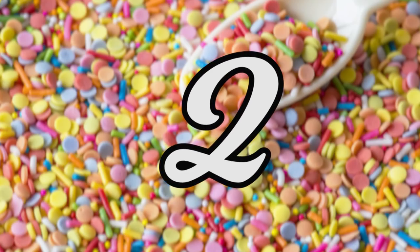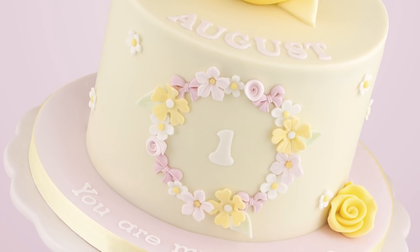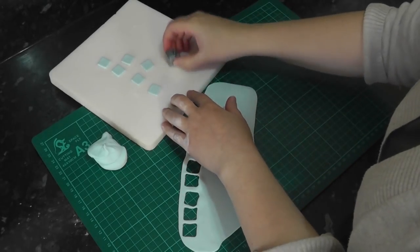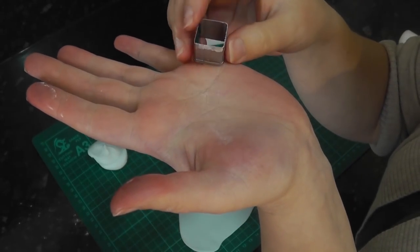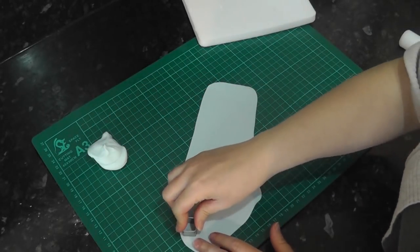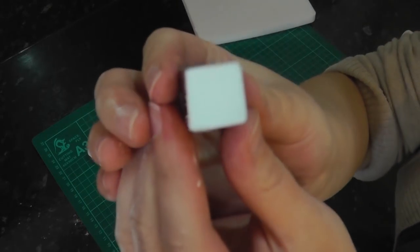Number two: clean up your edges. I always get asked how my cakes are so neat. Well, they're not fully neat, but one thing that does help massively is just cleaning up the edges from your cutters. I know this sounds super obvious, but when you're in the throes of decorating as a beginner, the excitement to see a cake come together can make it easy to overlook small details such as frayed edges from cutters. Just slow down, take a step back, and take that extra time to perfect that shape.